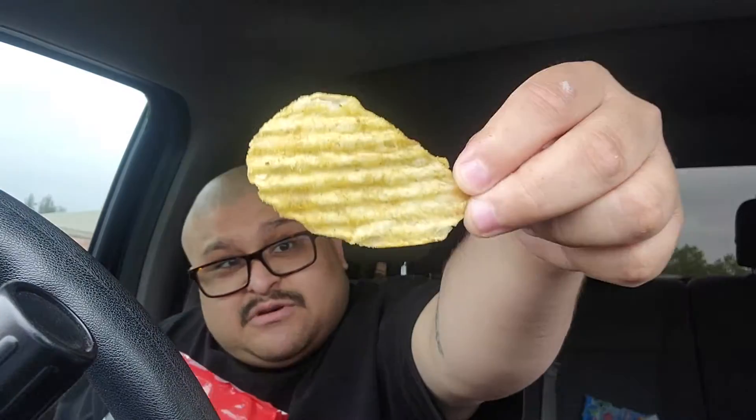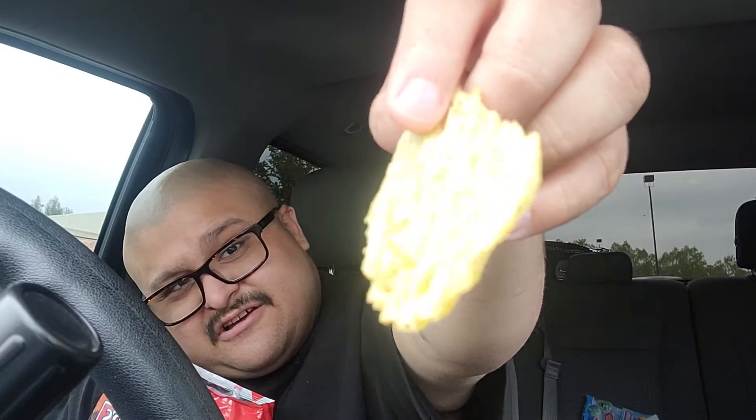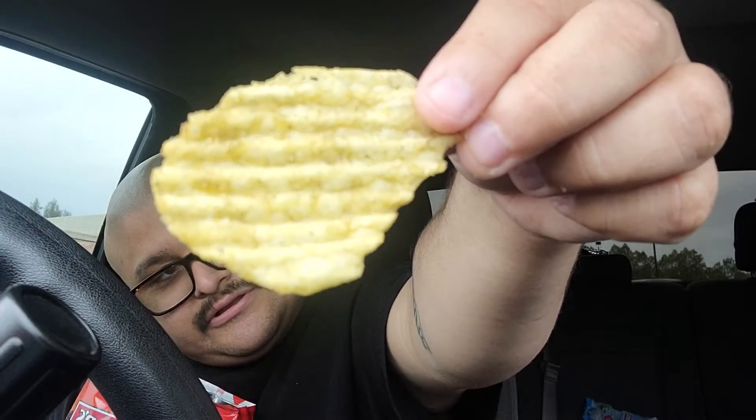The smell — it's almost like those chicharrones hot and spicy, that's what this smells like. They don't really smell spicy at all, they're also giving off kind of a barbecue type of smell. Let me check a bigger one out because these are a bit broken up down here. They're pretty coated in the seasoning. Let's see how it tastes.